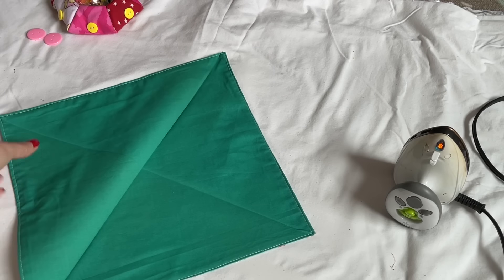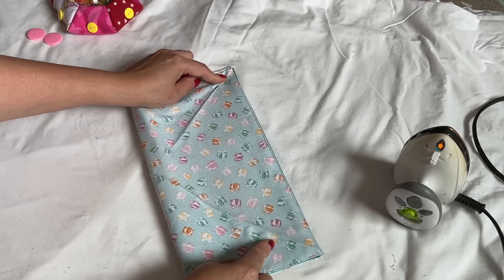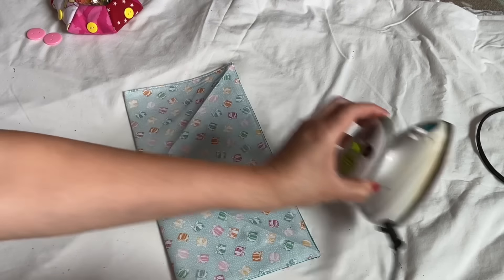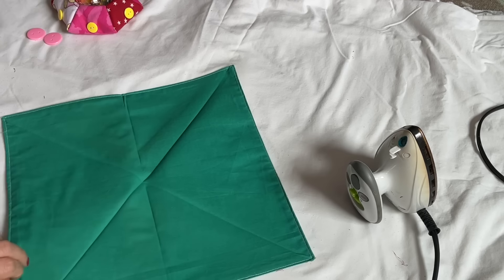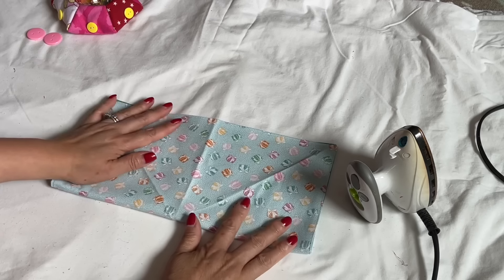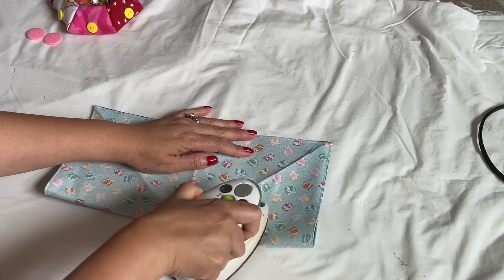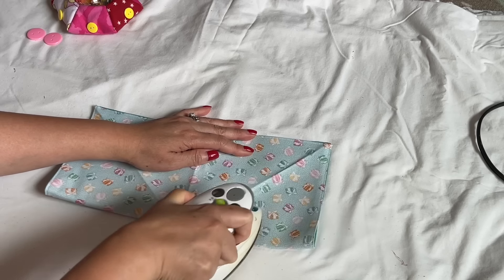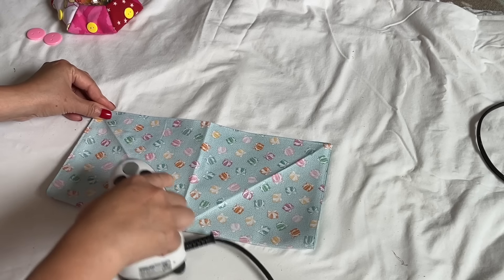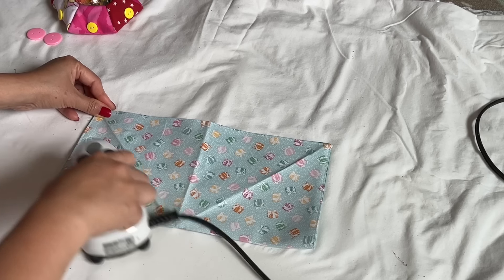Now I open it — you can see we're going to fold it this way, and then fold the other way. When you learn about origami, it's super easy. Everything folds in twice. When I fold and iron, I try not to go up on the previous lines — I only iron the new line. I don't let my iron go up to those lines that we already made.